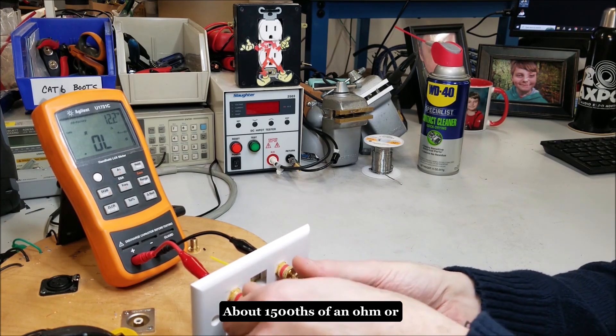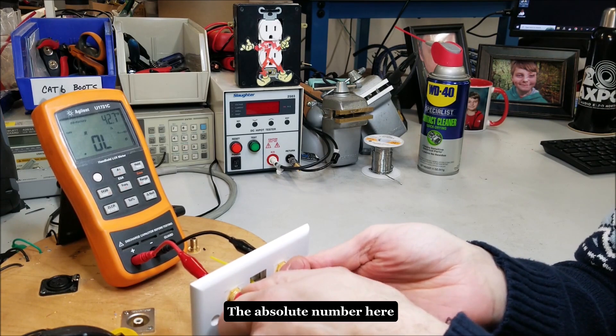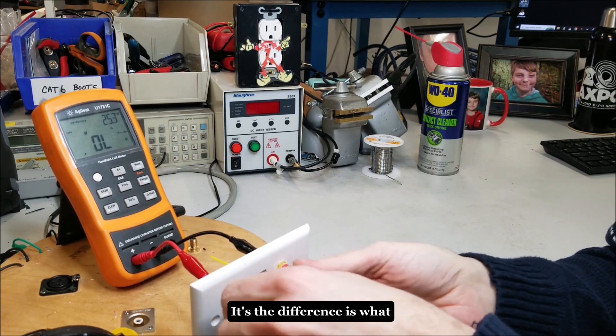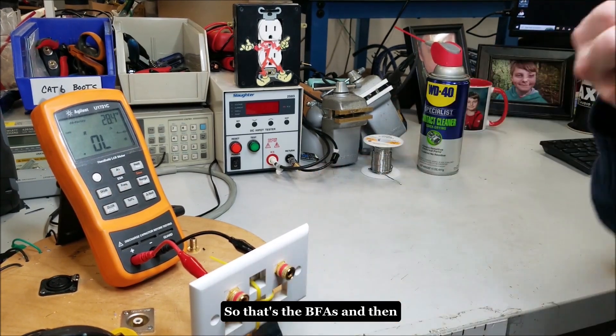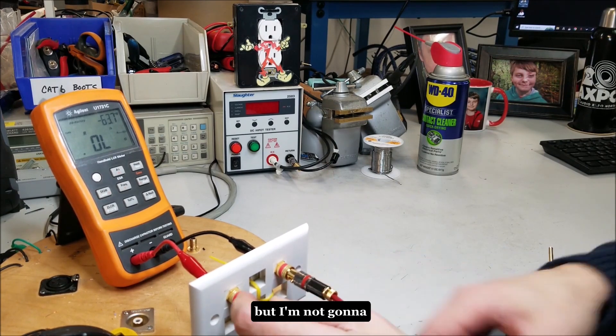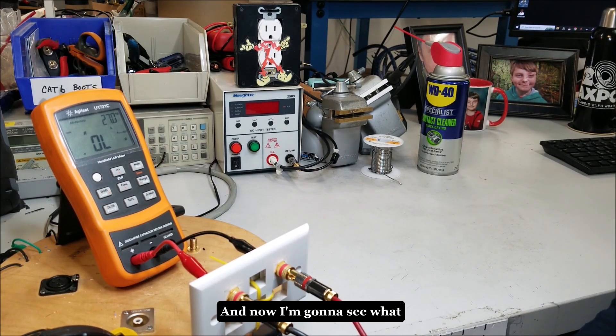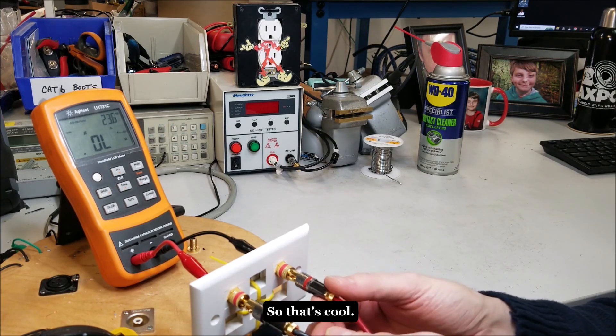About 15 thousandths of an ohm — the absolute number isn't really important; it's the difference we're looking at. That's the BFAs. Now here are the locking bananas — I'm going to put them in but not lock them down, and see what reading we get. It's pretty close to the BFAs, actually.